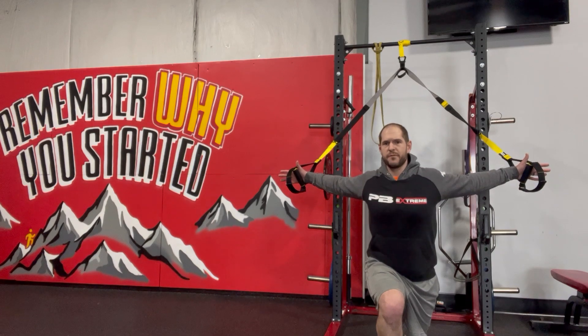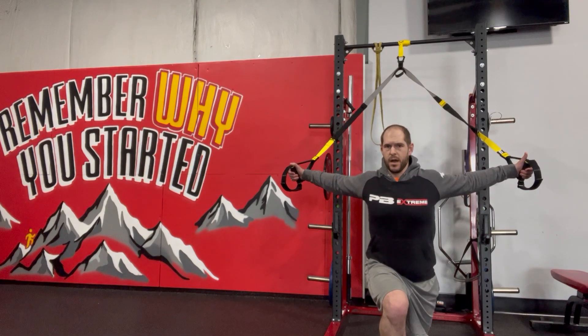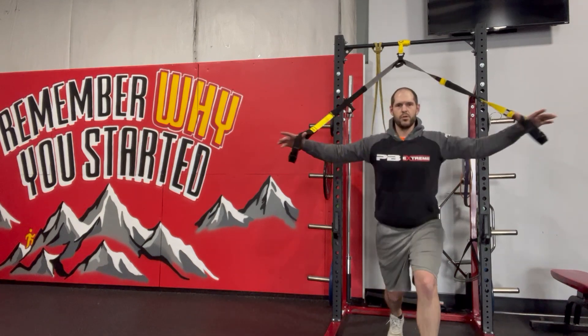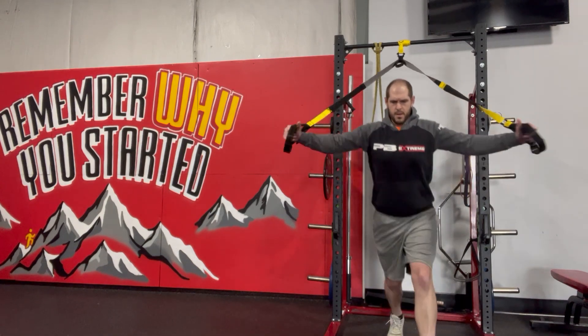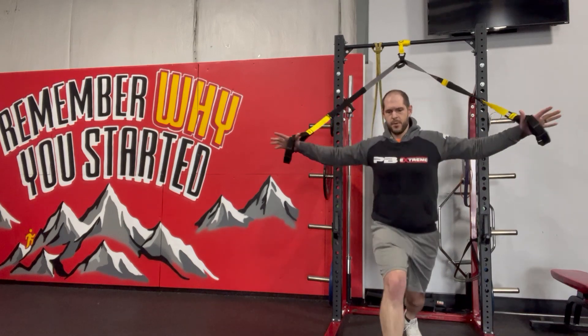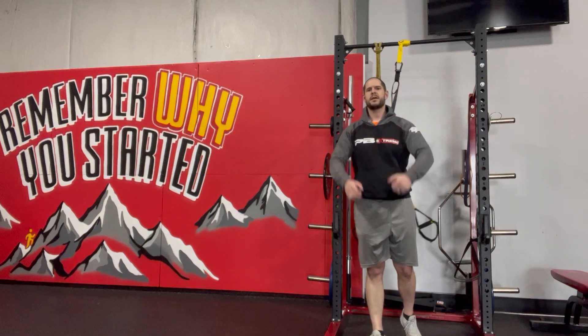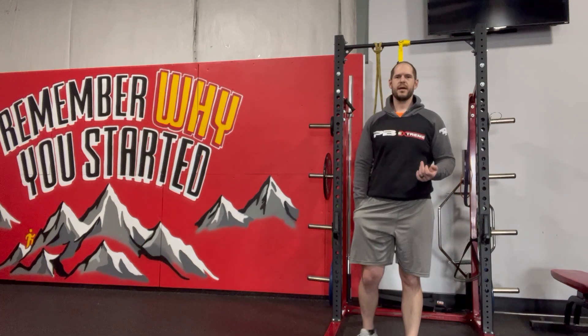From there, use your foot but primarily your arms to pull yourself back up — that's where you get that chest fly. Then alternate coming down, big pull coming right back up, trying to use the chest as much as the legs.